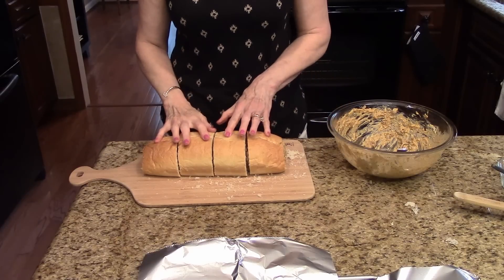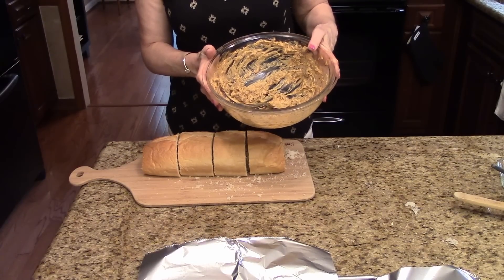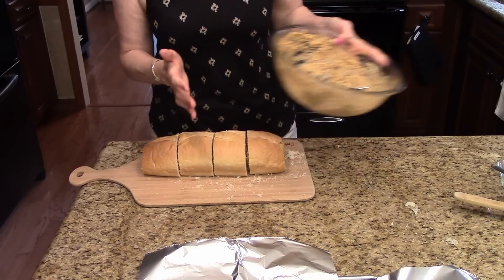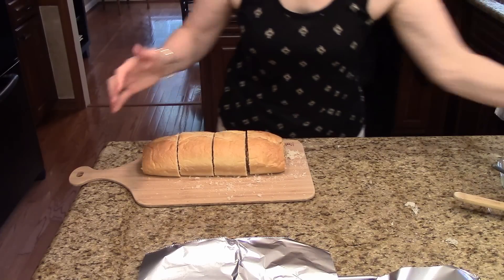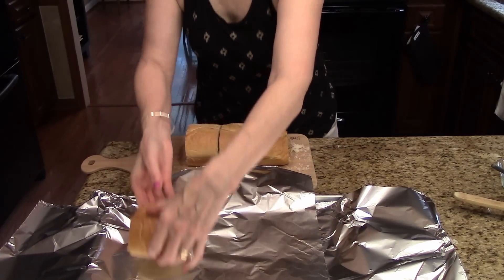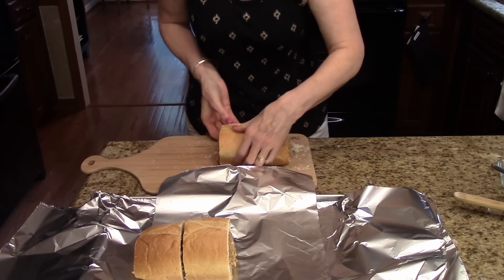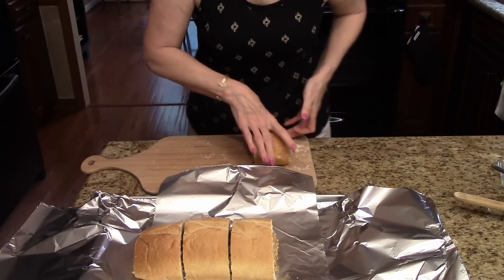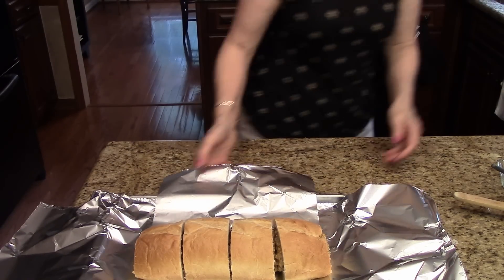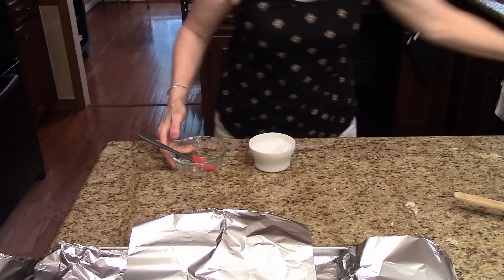I have finished filling my French bread. I did have a little bit of the mixture left over — if you had a larger loaf of French bread you would probably use all of it. I'm just going to save this for something else. Now I'm going to pull my baking tray over and place the filled pieces of bread on the baking tray and make a topping.